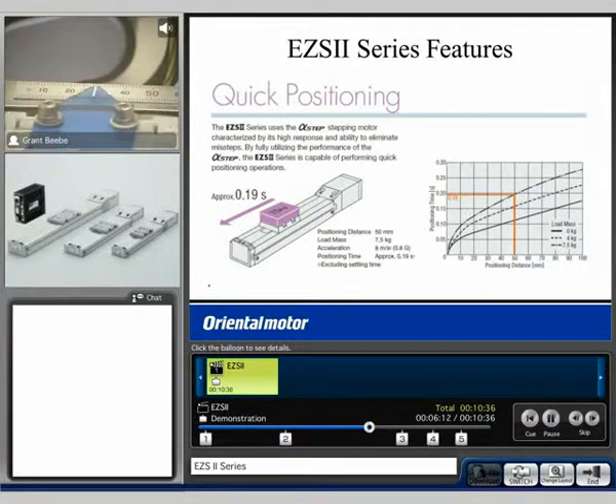Now I'm going to perform a sensorless return to home. For more information on the EZE2 software or the common controller, feel free to browse our common controller video.